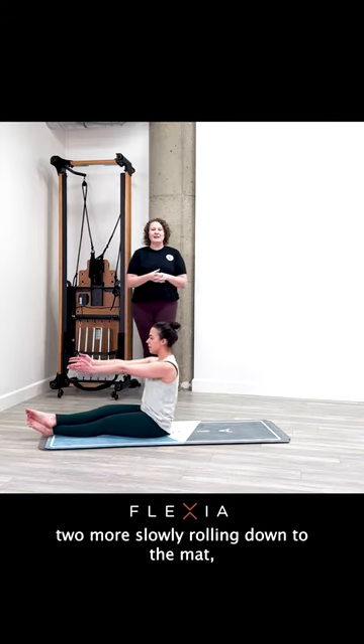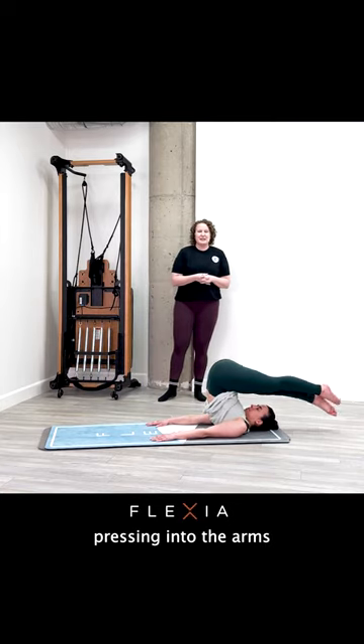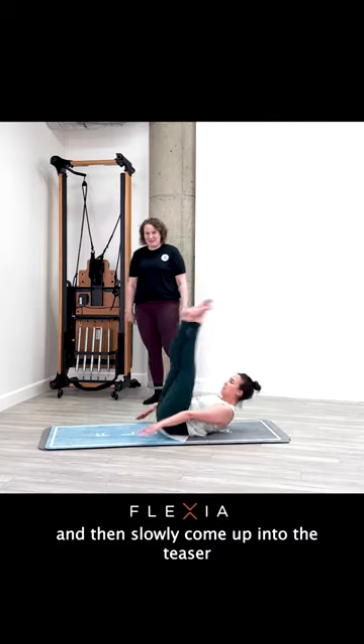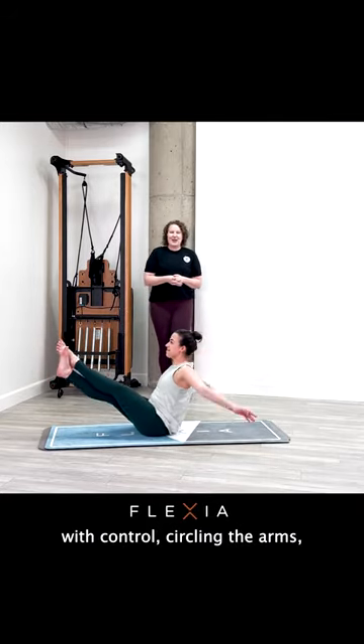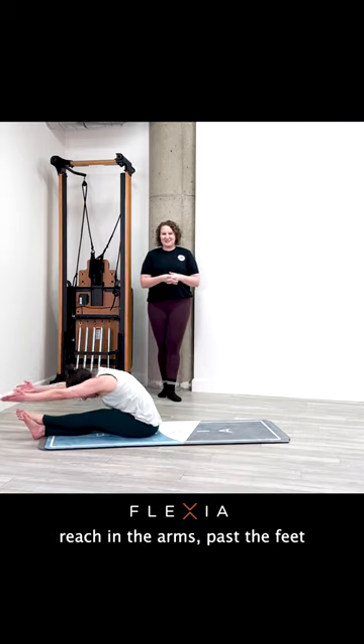Let's do two more. Slowly rolling down to the mat, taking your legs up and over, pressing into the arms for support as you switch your legs, and then slowly come up into a teaser with control, circling the arms, rounding forward, reaching the arms past the feet.